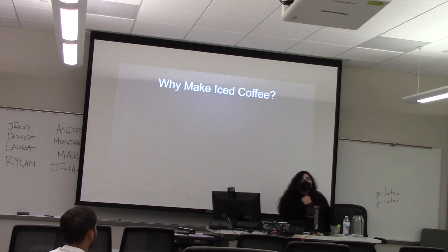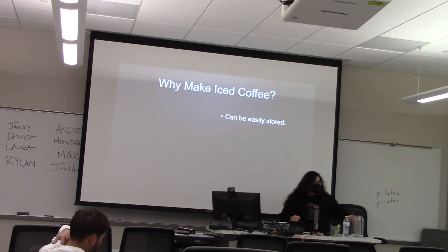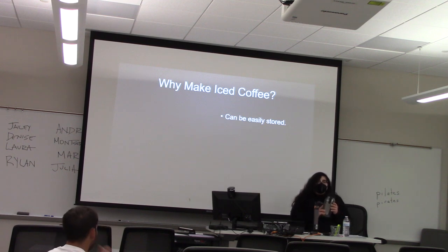Now that I've taught you how to make it, why should you make it? There are three benefits to cold coffee that I can think of. The first is that it can easily be stored in the refrigerator, meaning that when you wake up in the morning it's already ready and you just have to pour it.